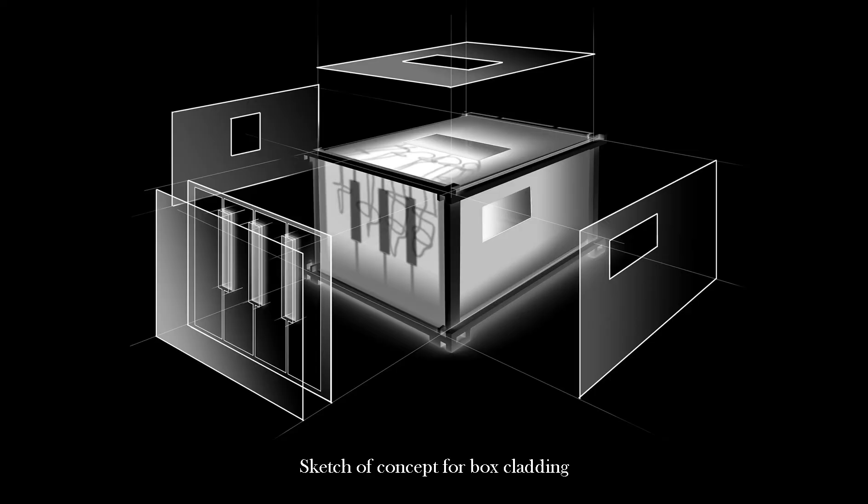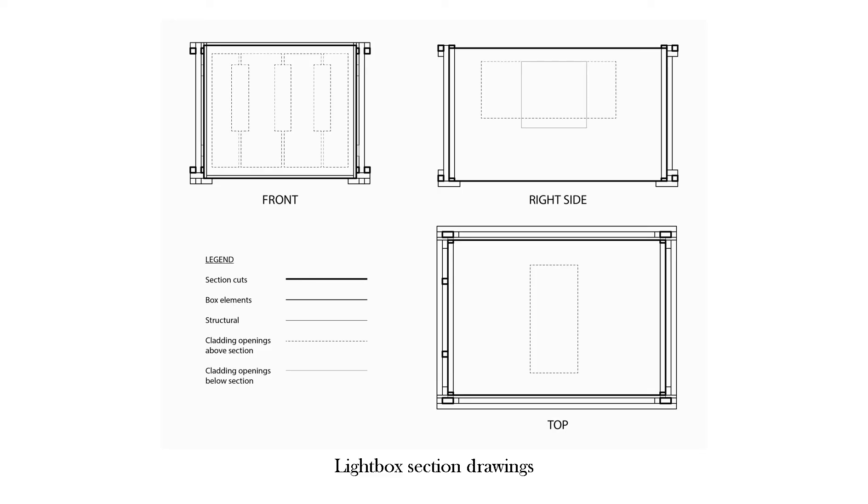The sketch of the cladding is illustrated in perspective view. The parallel openings were moved from the bottom to the top. The piano-inspired cladding balances the functionality of the box and creates harmony between the constructive elements, the semi-translucent screen, and the wire hand along with its shadows. The sections illustrate the cladding in flattened top, side, and front views.